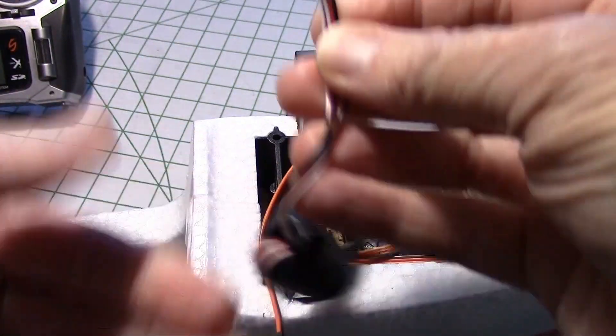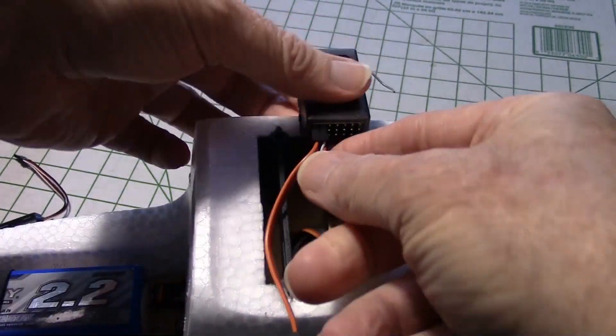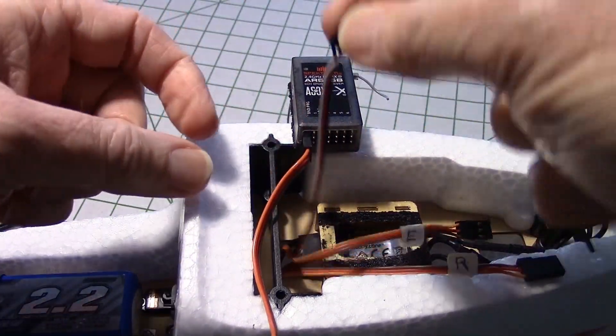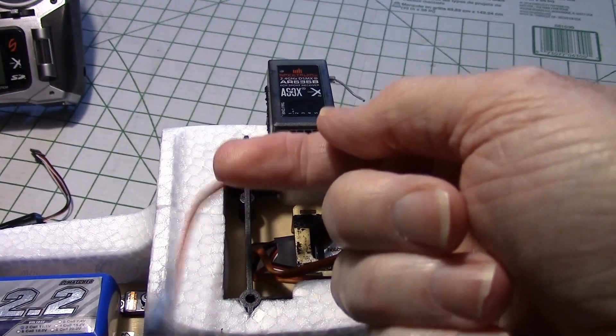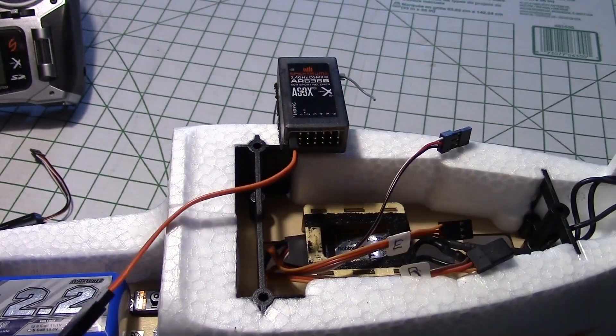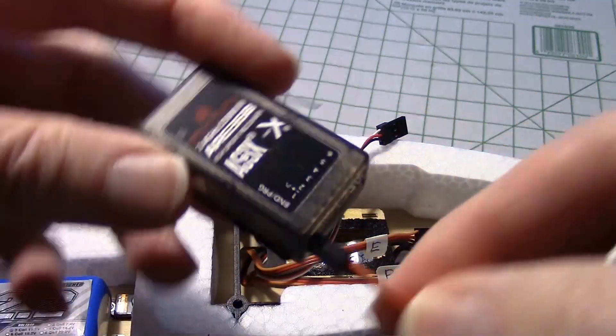There's the aileron Y cable — obviously you know where that goes. The throttle is easy to figure out because it goes right there to the ESC. And then the bind wire I'll just leave on there. So that removes the receiver.